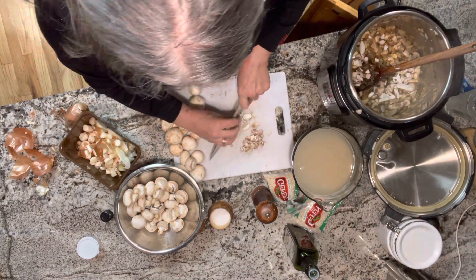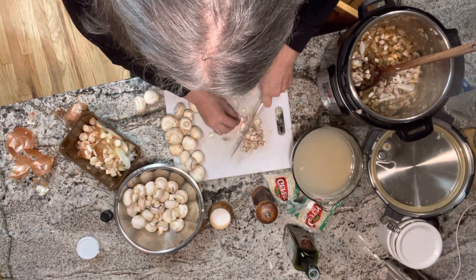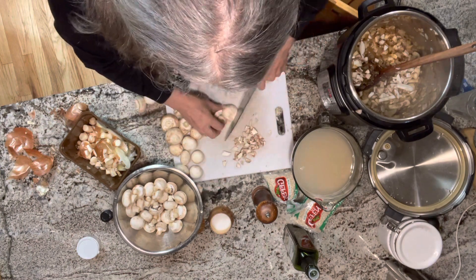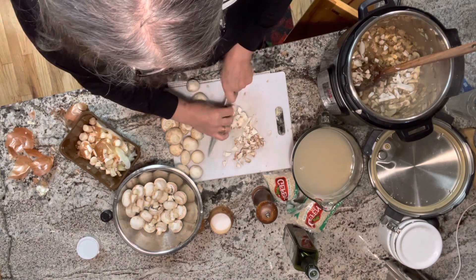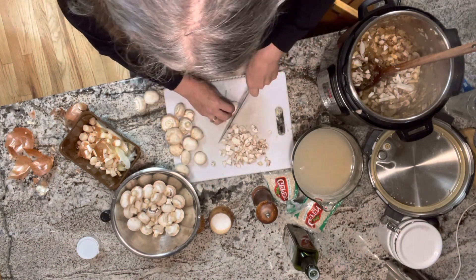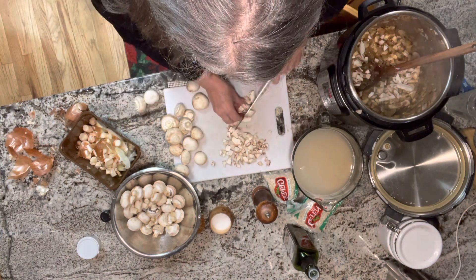I've been cutting back a lot lately on meat recipes for health and for cost, frankly. I think thyme just works really well with that combination. I'm going to continue to chop these up, take a break, and come back to show you the next step.